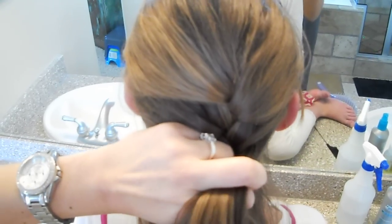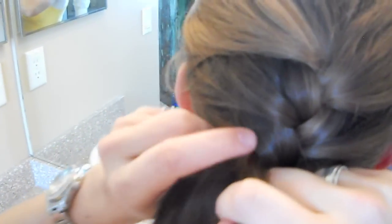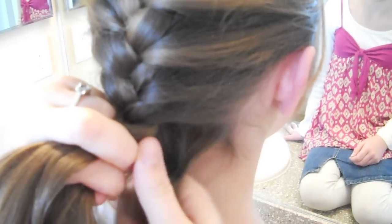Now I'm adding hair into the right piece. Here's my center piece right here. I'm going to cross over the center piece. See how it's crossed. Now I switch my fingering and add hair into the left side. Switch your fingering, add to the right side, cross it over. Switch your fingering, add to the left side. Switch your fingering, add to the right side. Switch your fingering — and there you go.